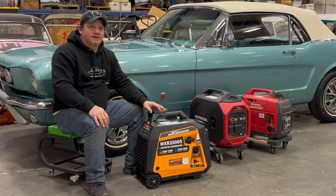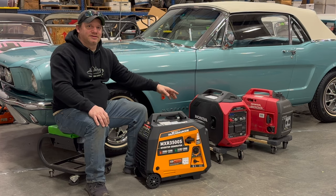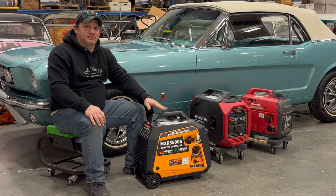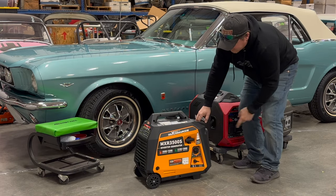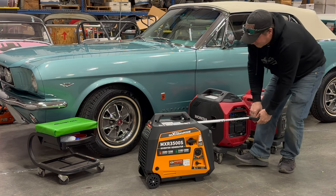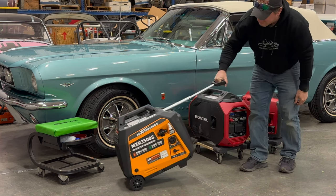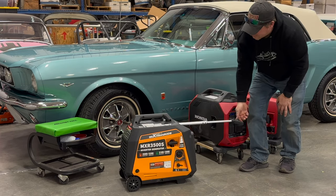I have the two generators on furniture dollies, which is how I move them around the shop since they're kind of heavy. This Max Speeding Rods generator, however, has a trick up its sleeve — it has wheels on one side and a handle that pulls out from the front, so you can just lift it up and easily move it around. I really like this feature; it's very handy.